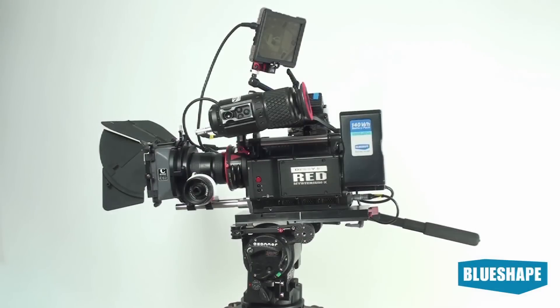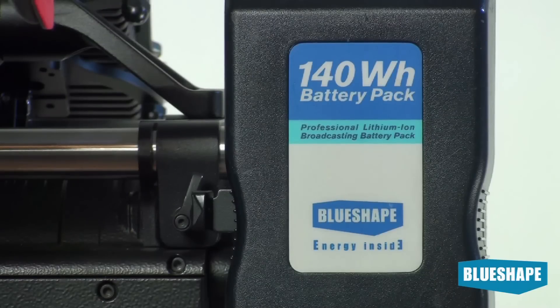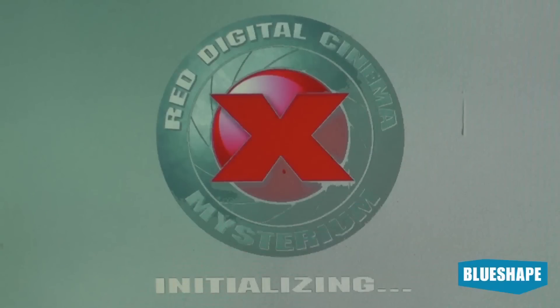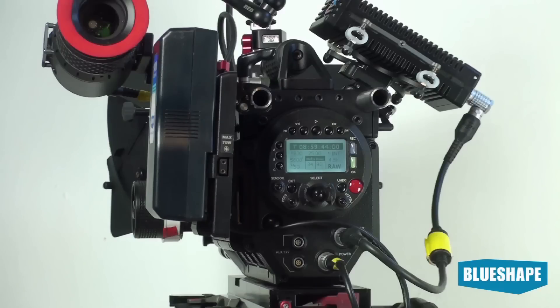Before the availability of Quick Changer, you had to switch off the camera to change the empty battery, wasting several minutes of precious time in the process, as can be seen from the example shown in this video.